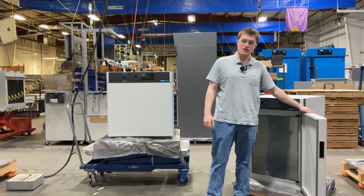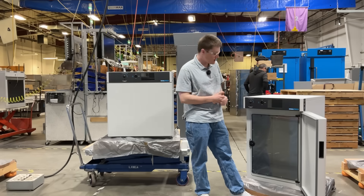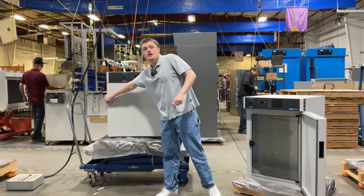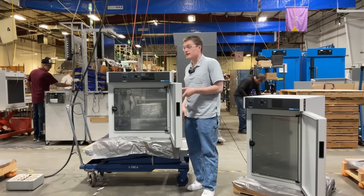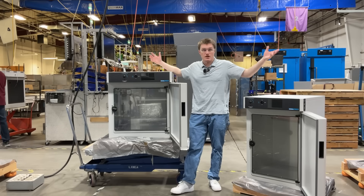The first thing you will notice is they both have a heated outer door as well as a tempered glass inner door. This allows the user to take a look inside the chamber and monitor their samples without actually opening up the chamber to the outside environment.